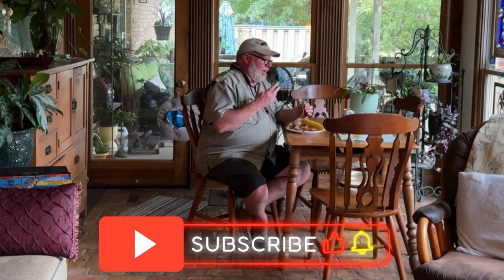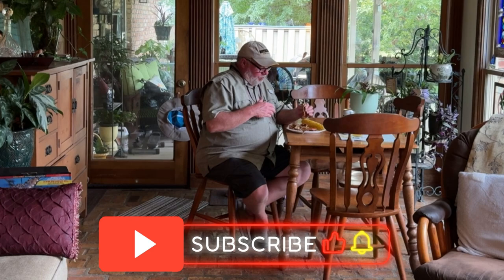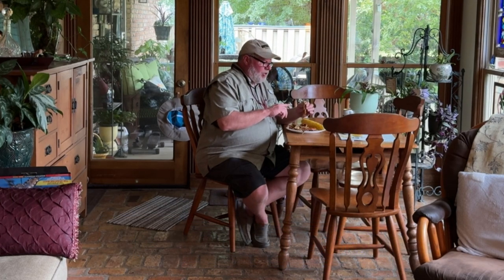Please go check out Ian's link — that's going to be in the description.